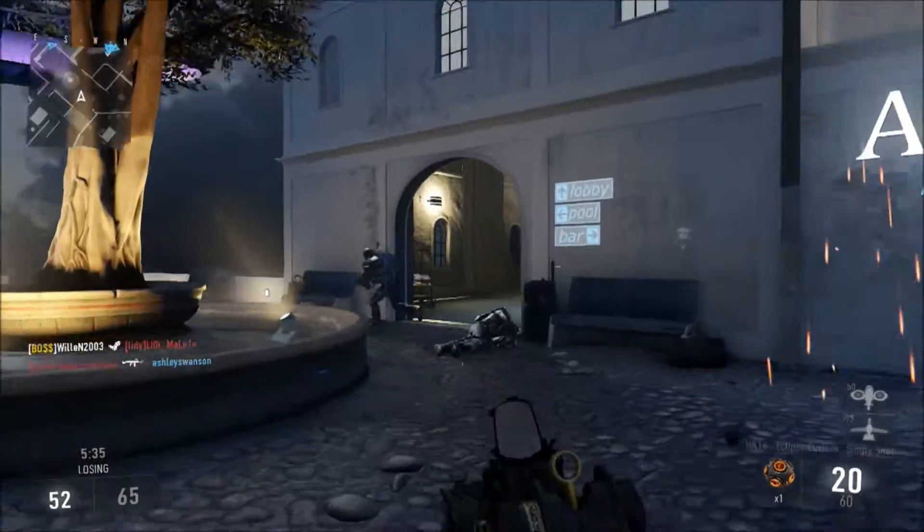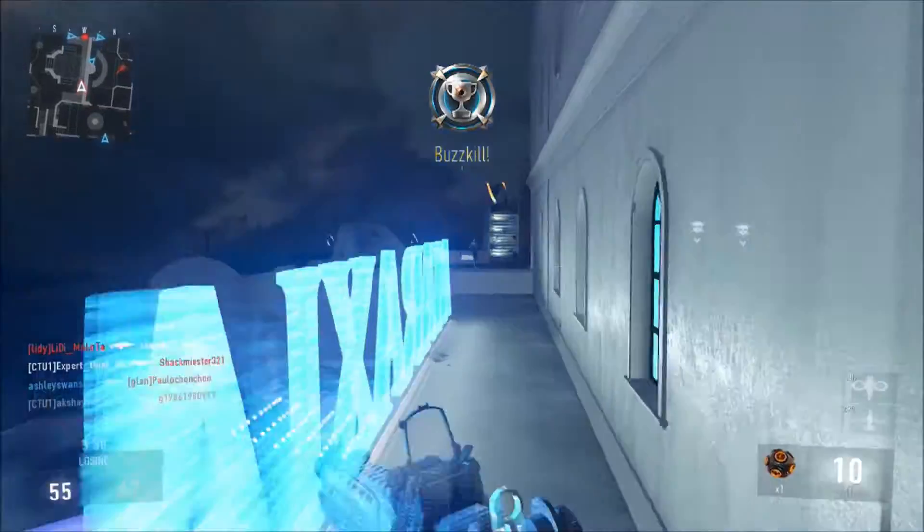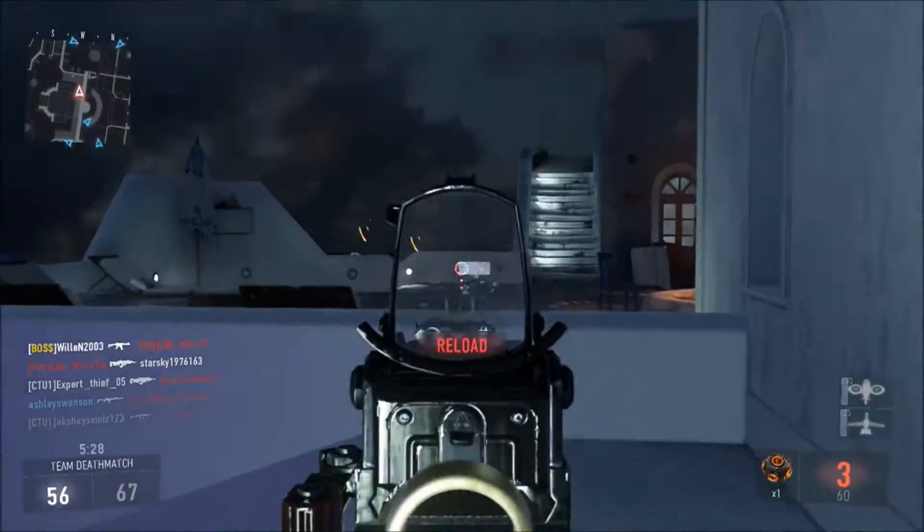So if you have this gun definitely check out this setup, I would recommend it, and I will have more base class setups very, very soon.